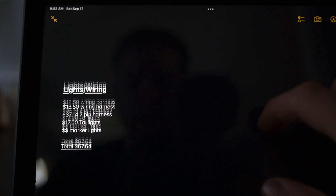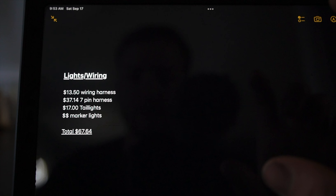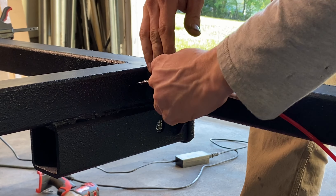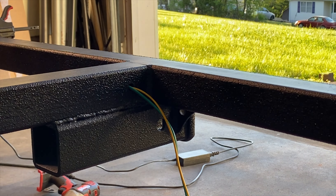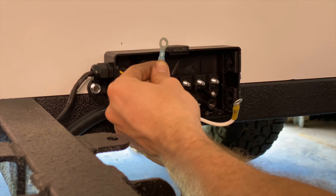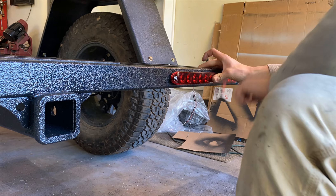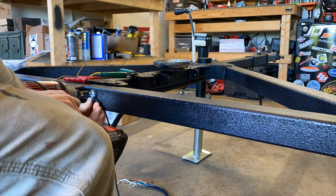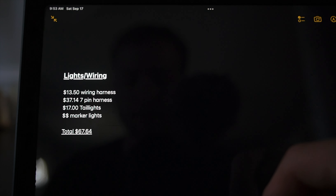This section covers lights and wiring for the trailer itself — not anything inside the camper. The wiring harness was about $13.50, going from the junction box back to all the lights. The seven-pin harness up front with the junction box was $37.14, tail lights were about $17, and marker lights I already had from a previous build — they come in a bulk pack and are pretty cheap. Total for lighting: about $67.64.